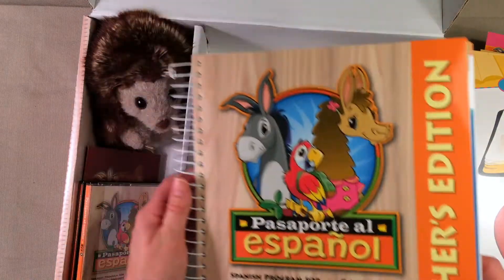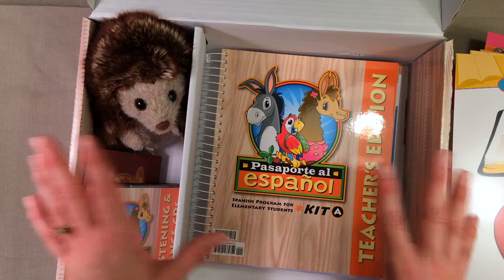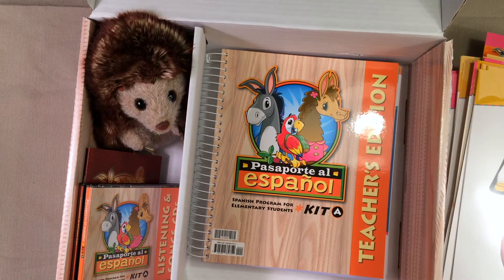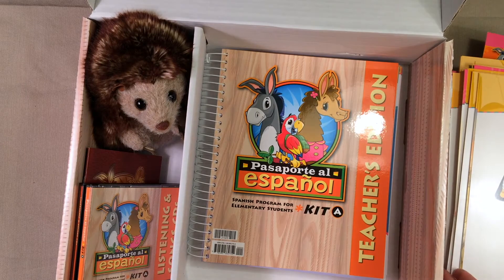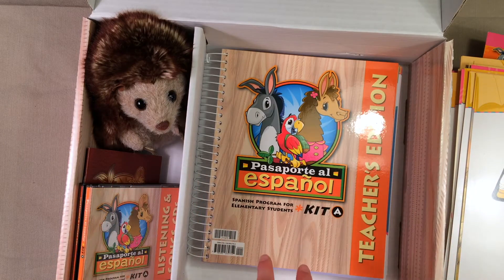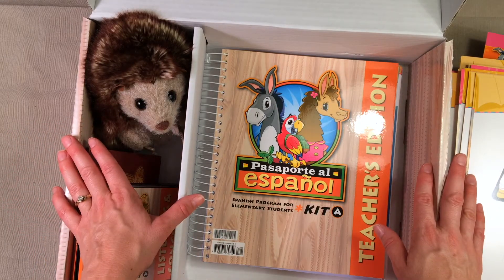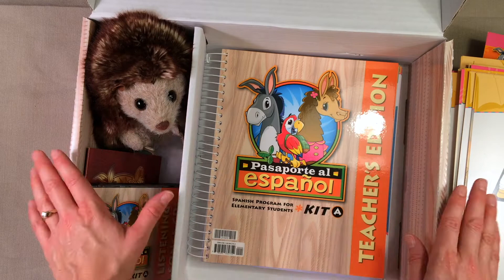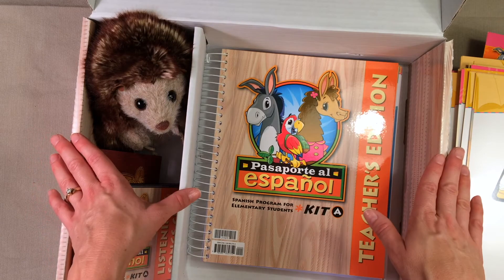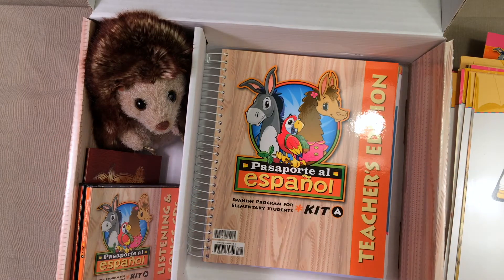That is everything that you get in this kit! I am really excited and my kids are excited to give this a try. I will let you know what we think of it — the pros, the cons, and all of that. So make sure to subscribe to my YouTube channel so that you will be notified of new videos and you'll know when that review comes out in a few months. I hope this was helpful for you — give it a thumbs up if it was, and I will see you guys in another video.